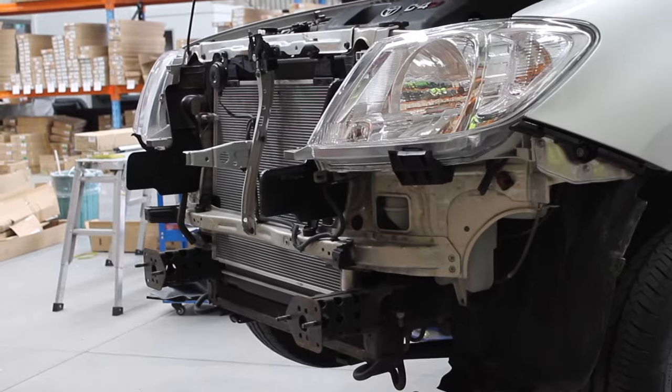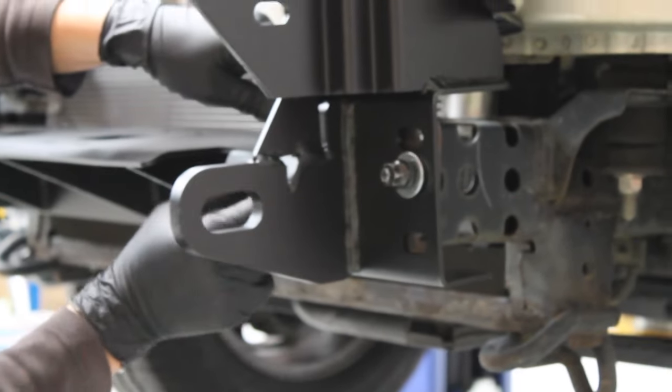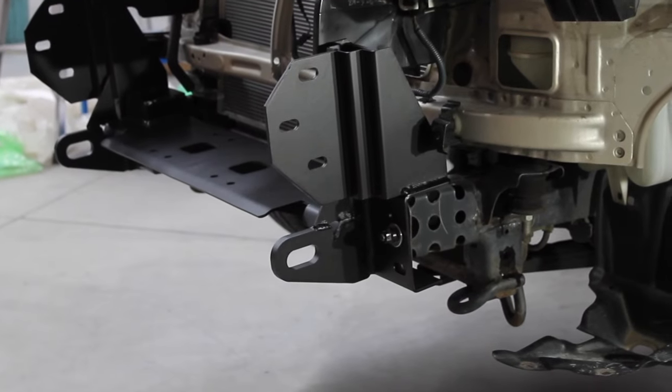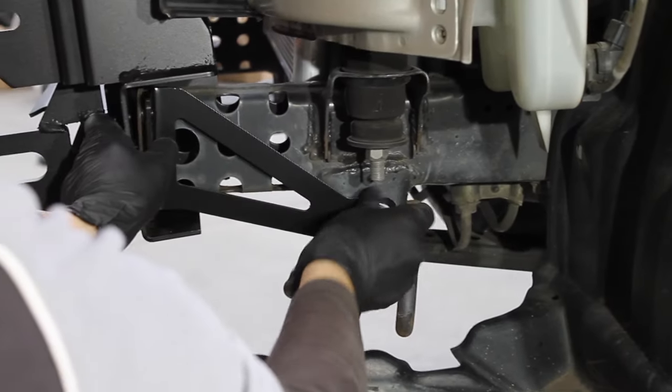Install the large bracket by bolting it onto these arms. Notice how the technicians are only finger tightening them at first, so there is room for adjustment as other parts are installed.